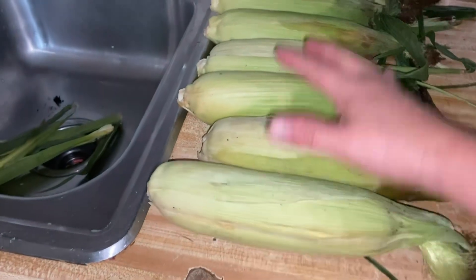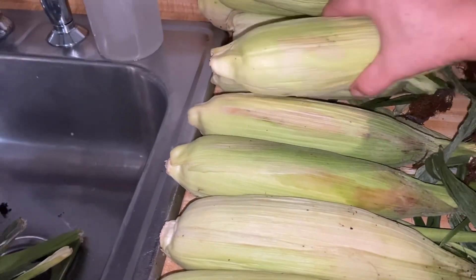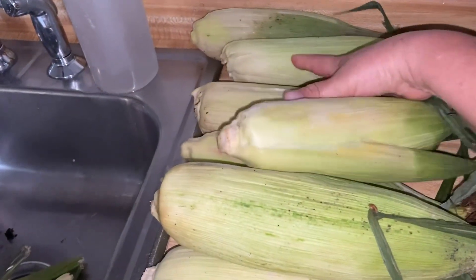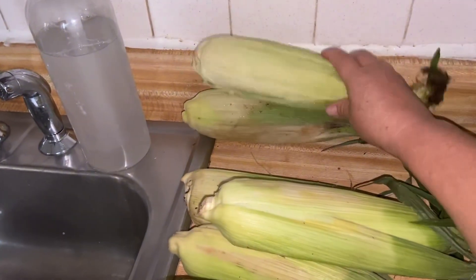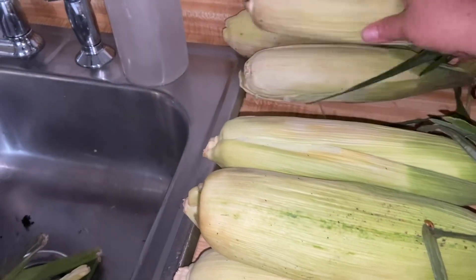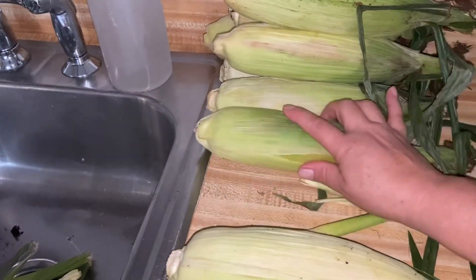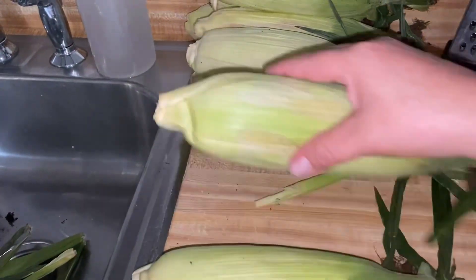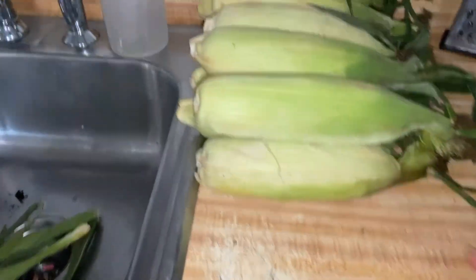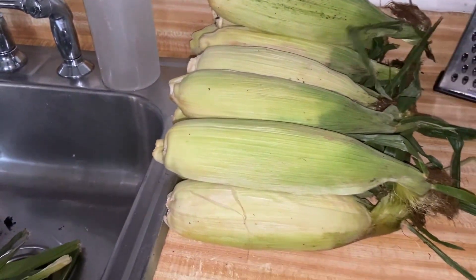Miren, aquí están: 2, 4, 6, 8, 9, 10... Estoy mal yo. Aquí son 3, 4, 5, 6, 7, 8, 9, 10, 11, 12. ¡12 elotes! Miren amigo, aquí lo podemos hacer como hacerlo en elote loco.